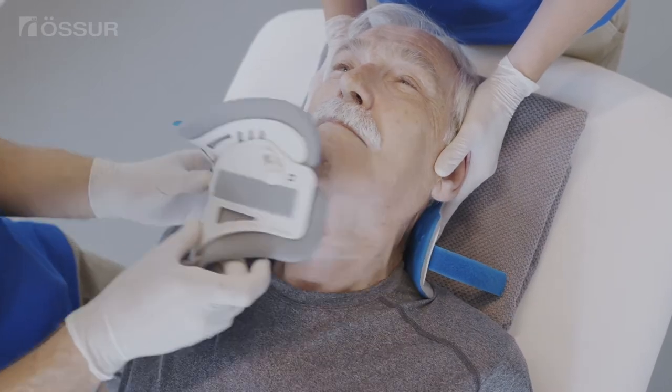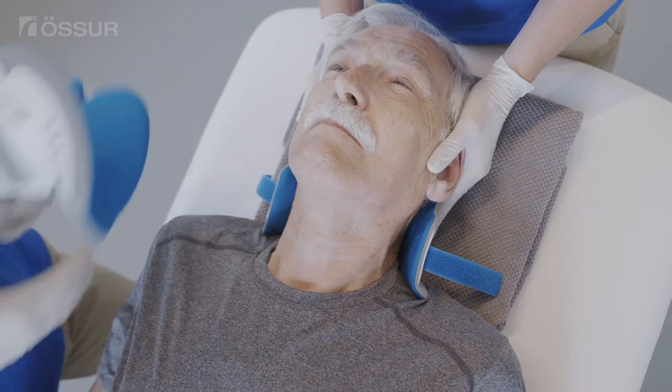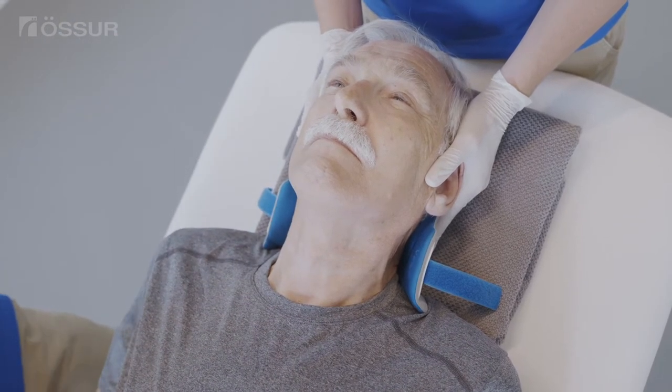Start by removing or opening the collar front. While cleaning the skin, check for any redness, irritation, and debris under the collar.